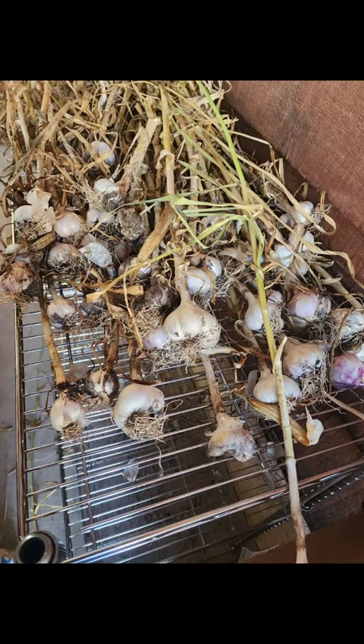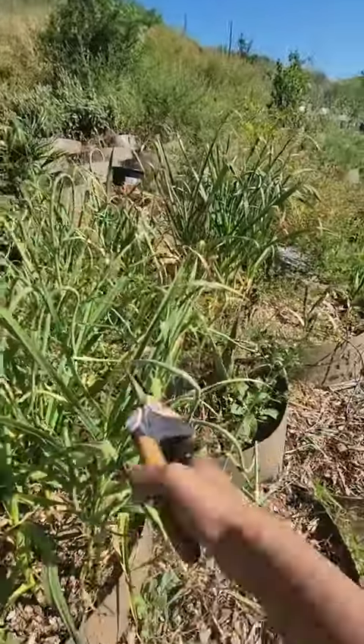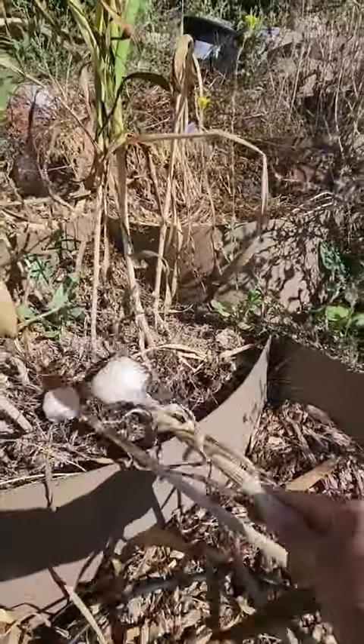Take a look at my harvest — I'm so excited! It's the end of June and it's time to pull these babies out. A few weeks ago I decided to cut the scapes to allow the garlic to focus on the bulb and not on the scape.